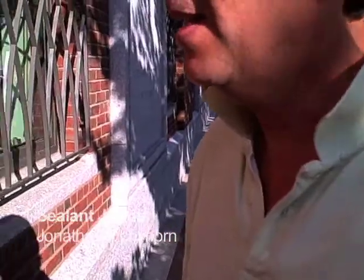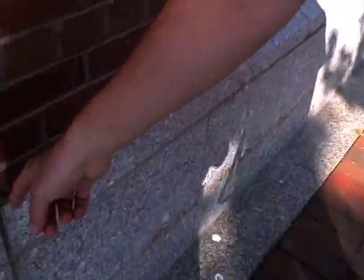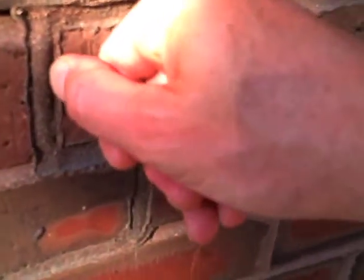It's a sealant joint. A panelized brick comes together, and rather than having a vertical line that extends all the way up, which is typical, these perverse architects have detailed a sealant joint that goes around and around. So you can stick your fingernail into this.